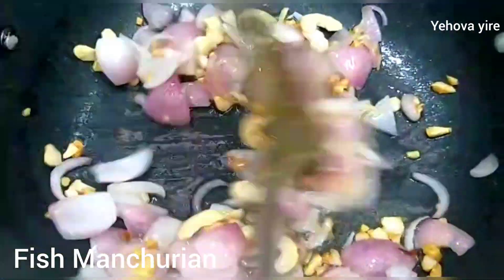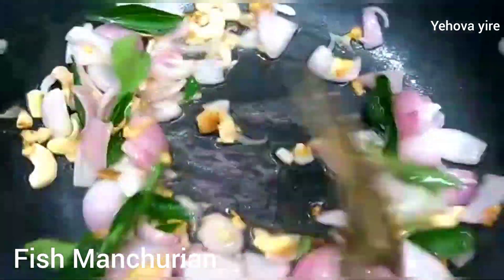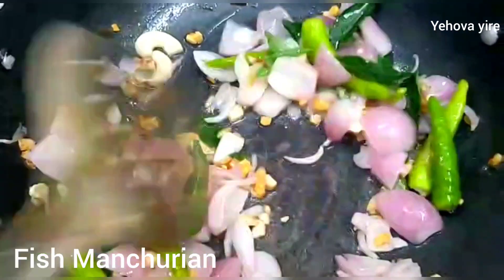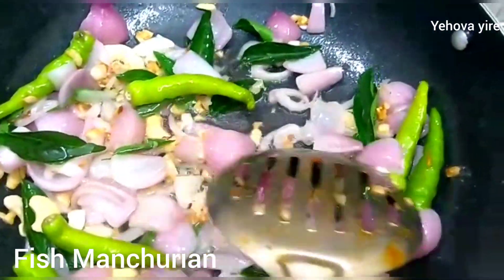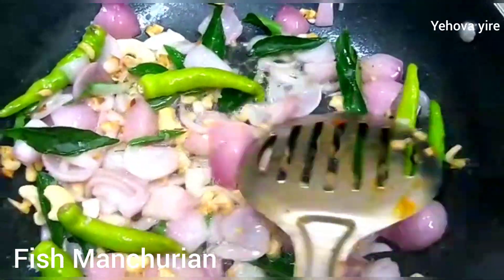Add the fish fry — add some fish fry to the pan.